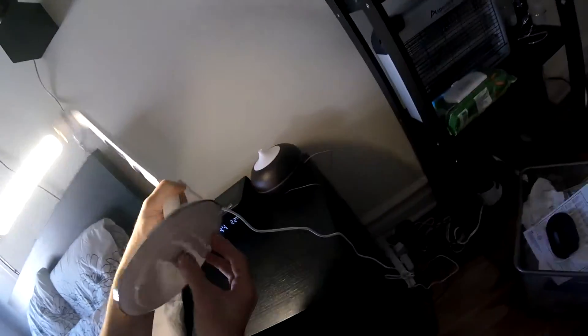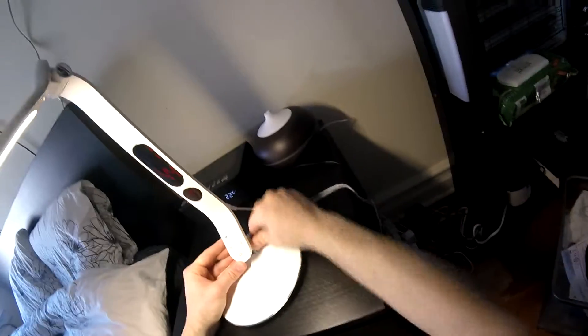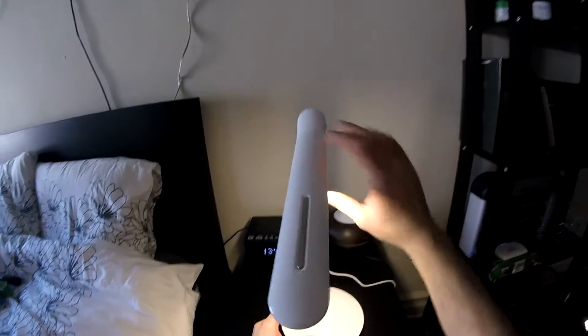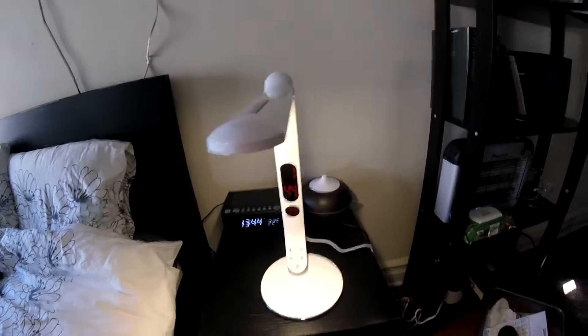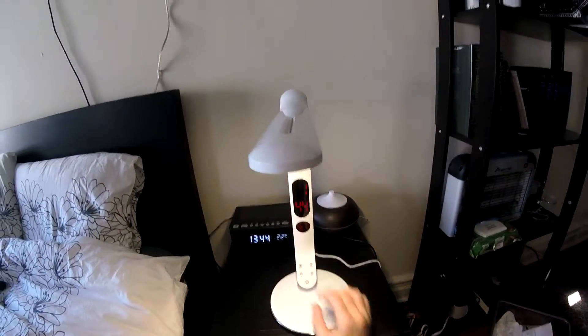So it's sturdy. It's moving a little bit, which I don't like. But it doesn't really matter because once it's on, it's on. You can dim it as I told you before, which is very nice.